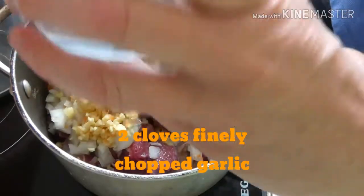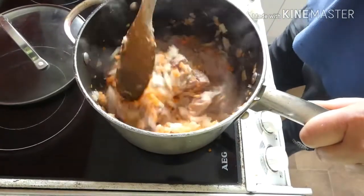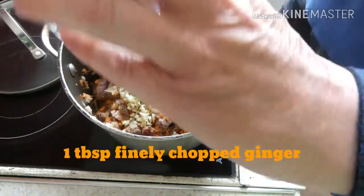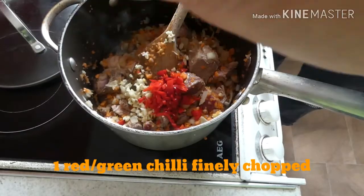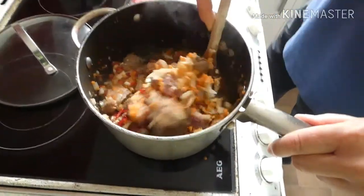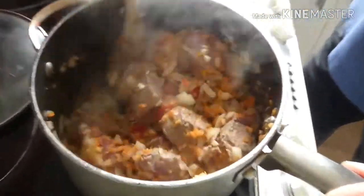Fry it for a couple of minutes and add some diced carrots. The carrot and the onion I did in the food processor. Then I've just added some chopped garlic and one whole chopped and de-seeded red chilli.